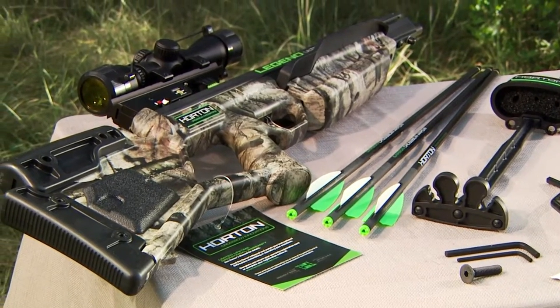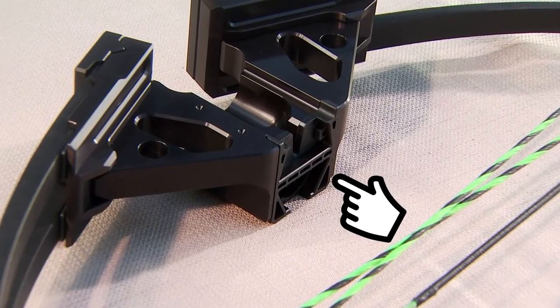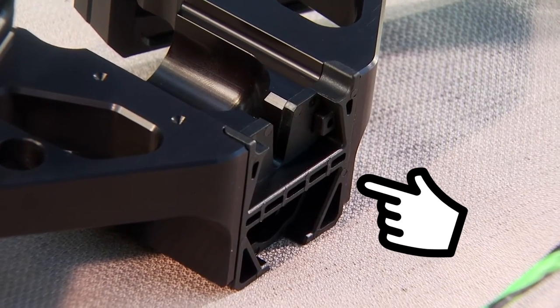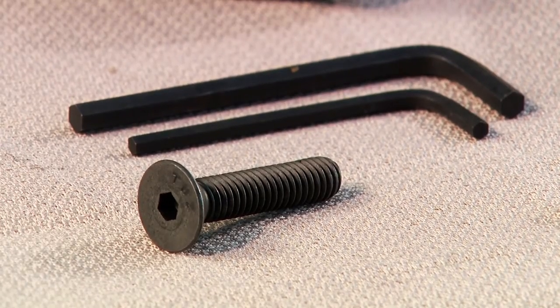Your scope will also be factory mounted and bore sighted for 20 yards. In addition to the complete bow and stock assemblies, the package will contain a vibra kush pre-positioned for assembly, foot stirrup, tool pack with wrenches, and main assembly bolt.